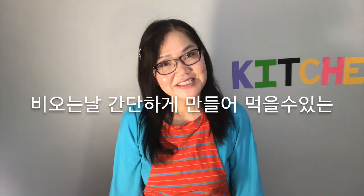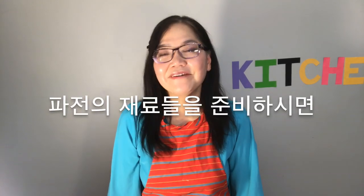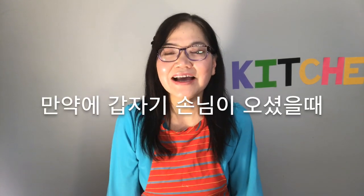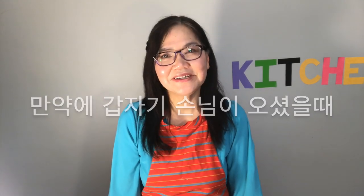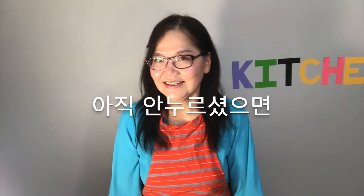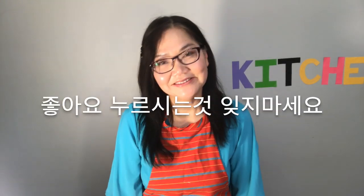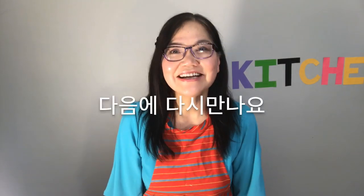That's your wrap for today. It's a little something to eat on a rainy day. You can also prepare it if you have unexpected guests over as a good snack. If you haven't already, hit the subscribe button below and don't forget to like this video. Have a good day. See you later. Bye.